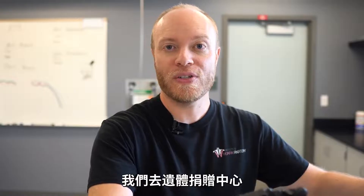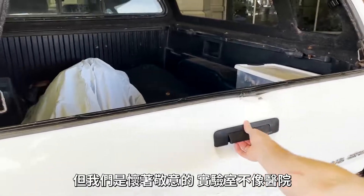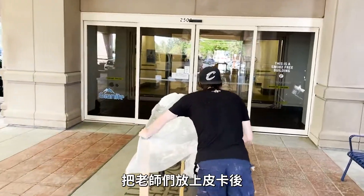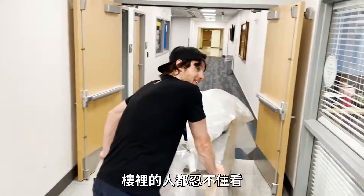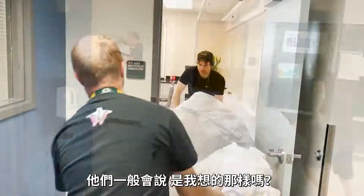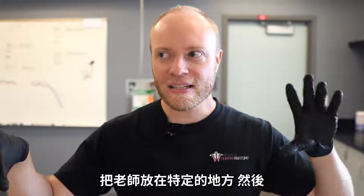Now that the cadavers are fully embalmed, this is where Jonathan and I actually come into the story. We go to the body donor program and pick up the bodies. Honestly, there's really no better way to transport them than a pickup truck, and we do so respectfully — but we're not a mortuary, so we don't have a specialized vehicle. We'll place the bodies in the back of the pickup truck and transport them here to the lab. From there, we'll typically put the bodies onto a gurney and wheel them in, which is always a spectacle for everyone else in the building. People typically say things like, 'Is that what I think it is?' And it's like, well, yes — that's exactly what you think it is.